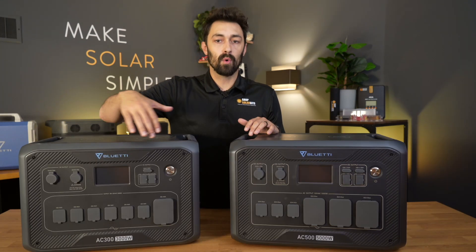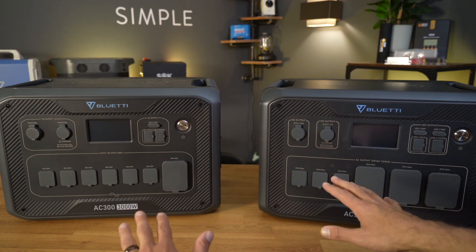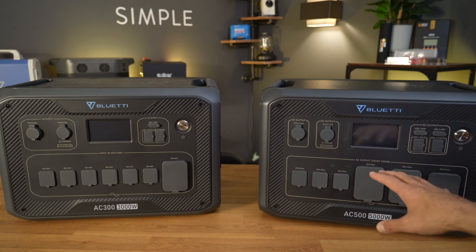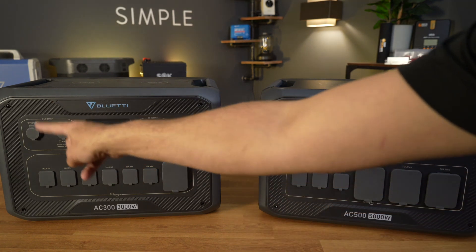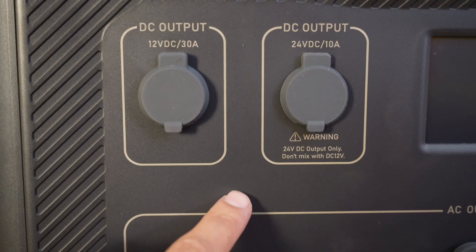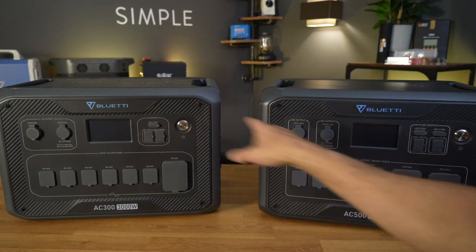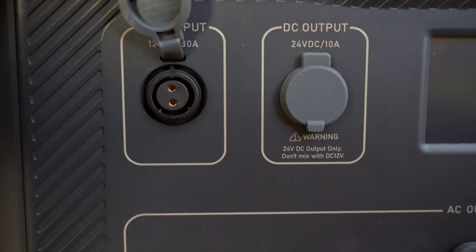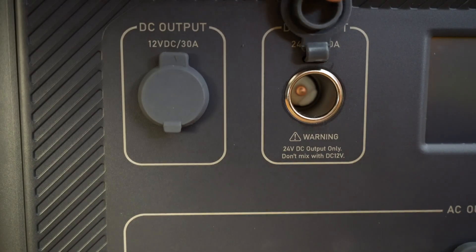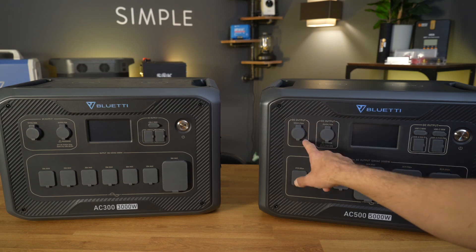Let's quickly go over the ports and the differences between the AC300 and the AC500. These units are basically carbon copies of each other, so if you've already gotten used to how the AC300 works, you'll have a very easy time with the AC500 as well. In the top left, we've got DC output — it's really only some styling differences, where they've put lines individually around the two outputs on the AC500, versus a single line around everything on the AC300. On both units at the top left, you've got your 12 volt, 30 amp DC output and a 24 volt, 10 amp output. Same on both — gives you a lot of flexibility, 12 volts or 24 volts out at DC.